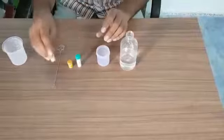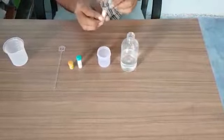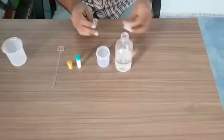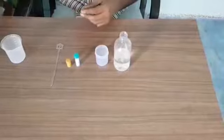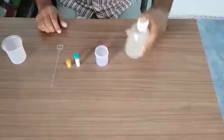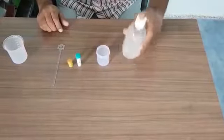Now we will add this sugar — full sugar into this. It is approximately 4 grams of sugar. Put the lid and shake the bottle so that the full sugar will get dissolved.